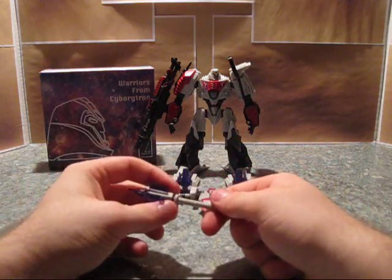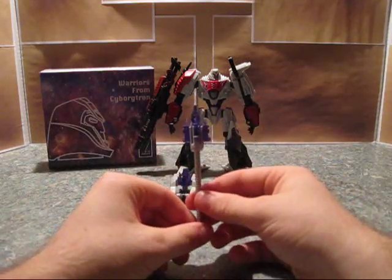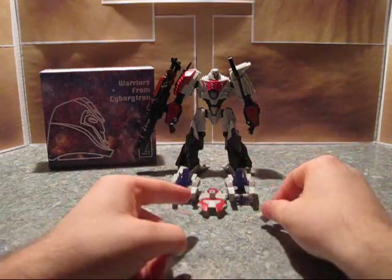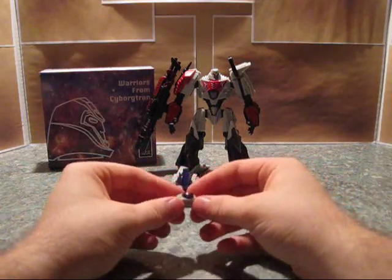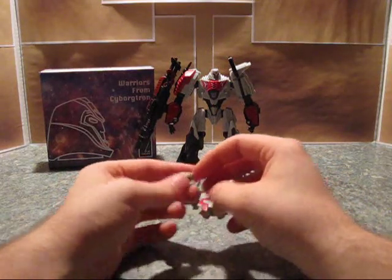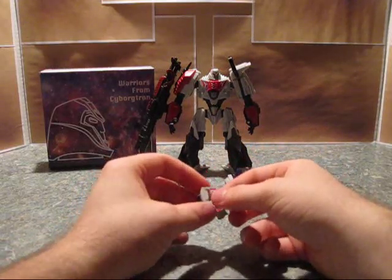I'll get into why I wouldn't on the Optimus Prime review I do next week. You also have this connector for that. You also get some sort of weird Megatron version of the Matrix, or Energon chamber, or spark chamber, or something. This actual purple sphere in the center is translucent with some painted red on it. It's pretty cool.